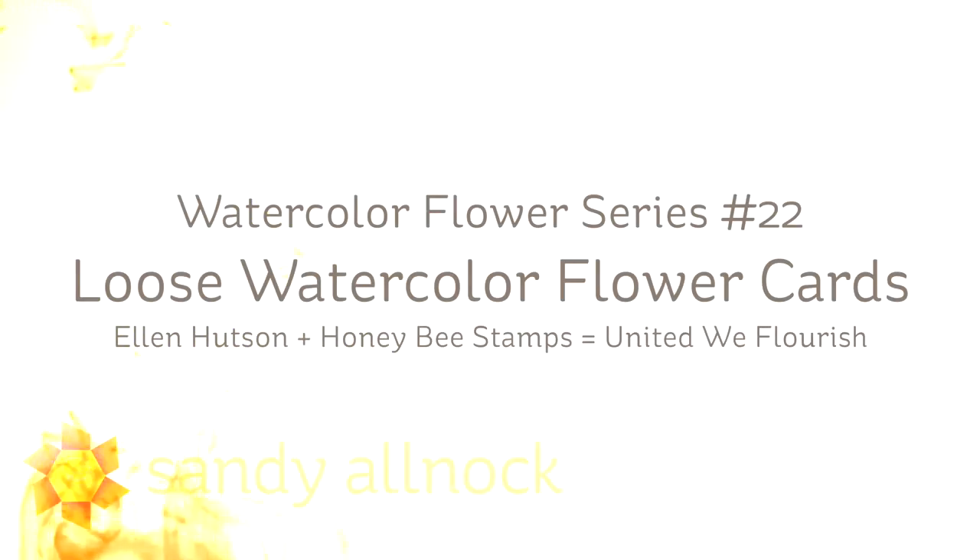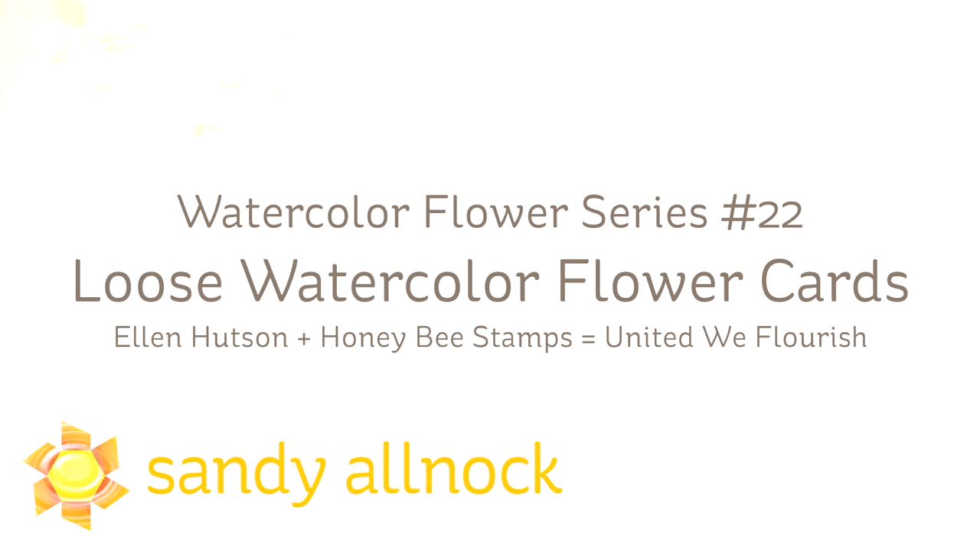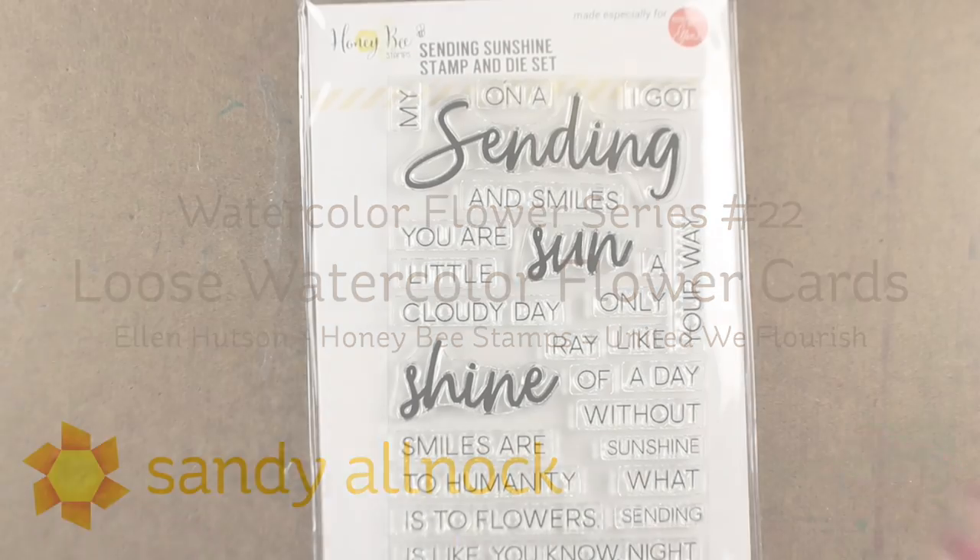Hi there, I'm Sandy Alnock, artist and paper crafter here on YouTube, and I'm going to continue my series in the watercolor flower series number 22, with some loose watercolor flower cards.